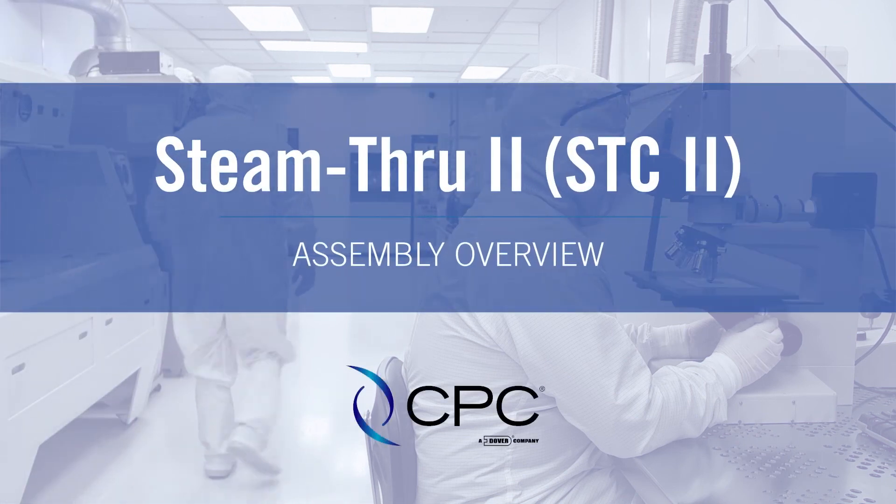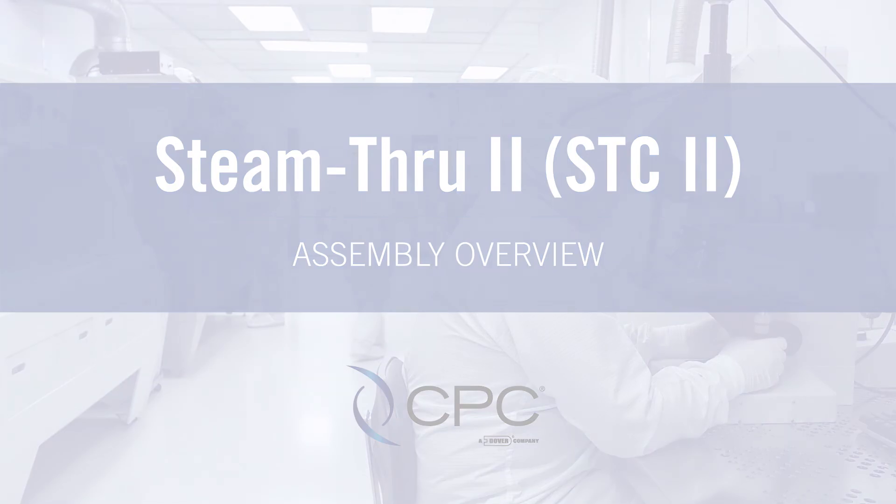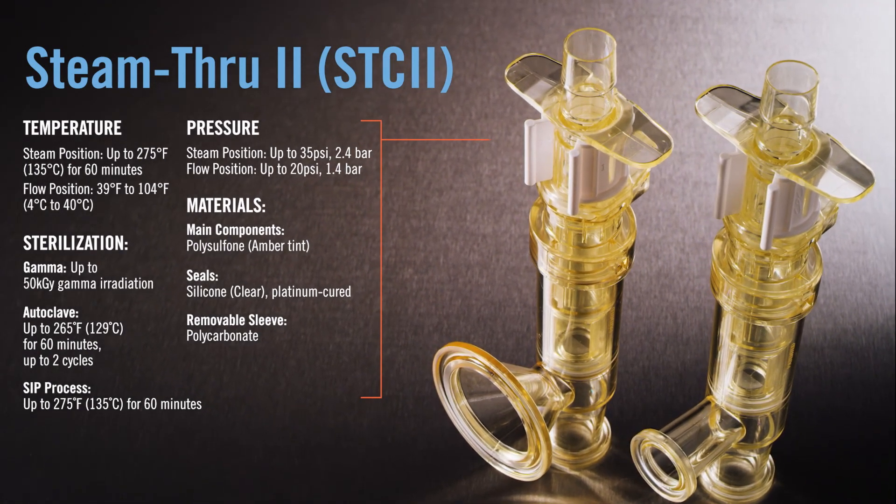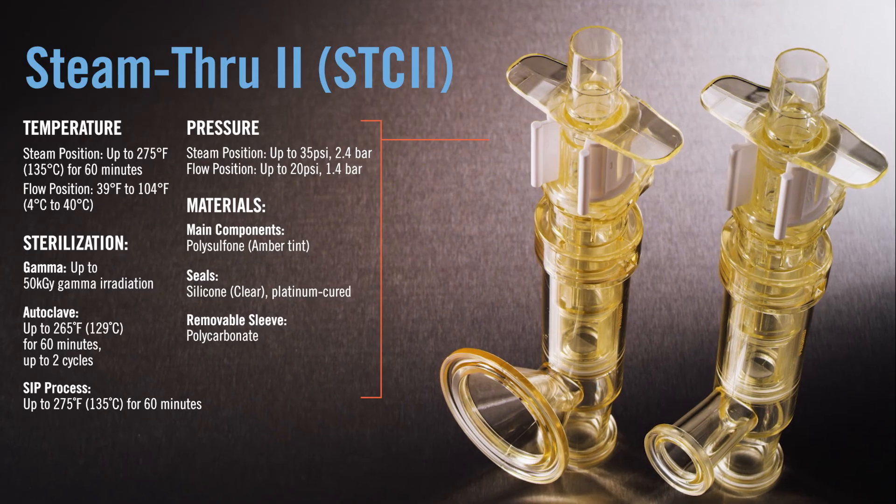Learn how to assemble the Steam-Through-2 connector from CPC. Please reference these product specifications for best operating results. You can also find these on our website and in our catalog.